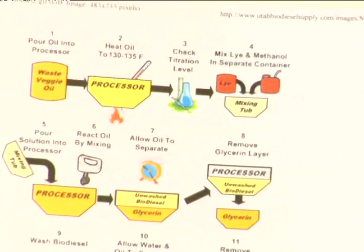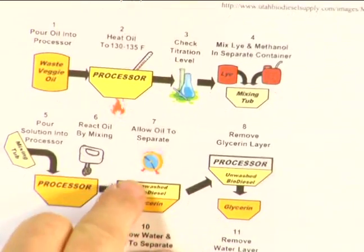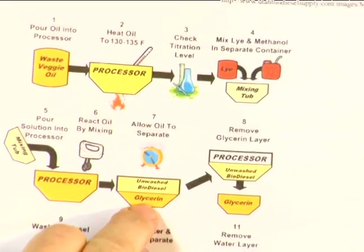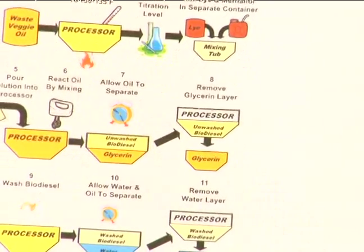After we've mixed it for a certain amount of time, the biodiesel is going to separate into biodiesel and glycerin. A thicker layer will fall to the bottom, and then we will pull that glycerin off and we're left with biodiesel.